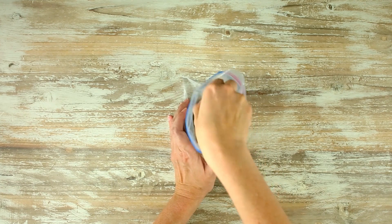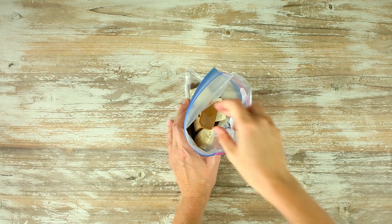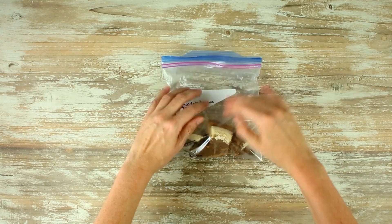Follow that with a banana that has been broken into small pieces, and then add in your frozen peanut butter ice cubes. Then press the air out of the bag, zip it up, and put it in the freezer.